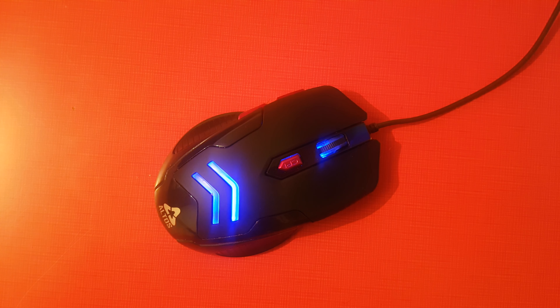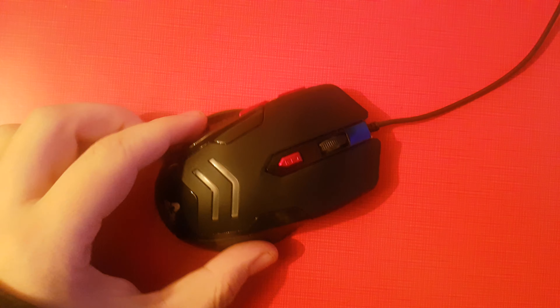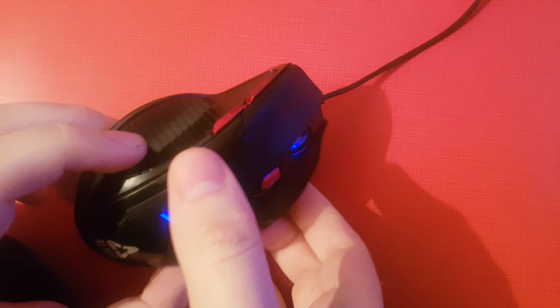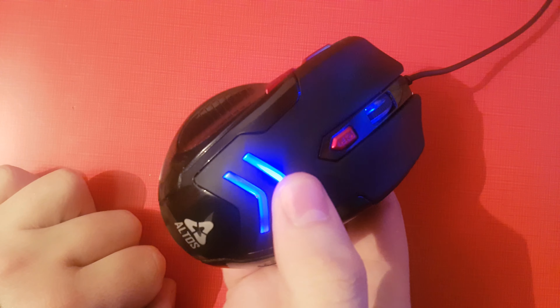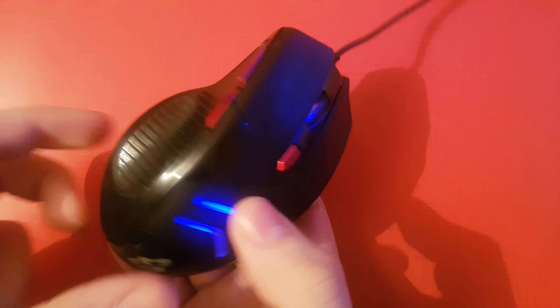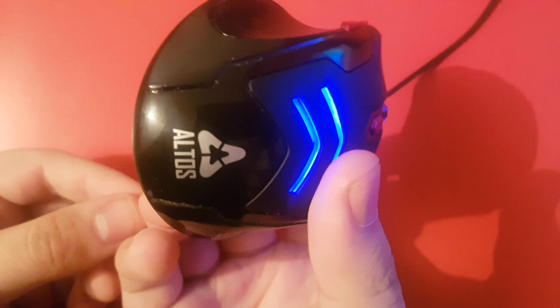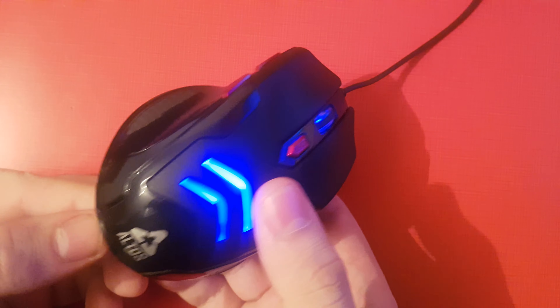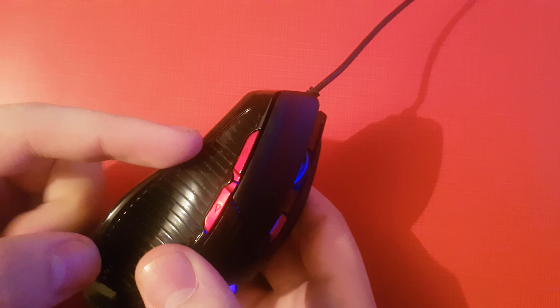Hello gamers, welcome to the video. So this is my computer mouse — it's a gaming mouse I use to play games. When you see my streams on Fortnite, for example, I use this mouse. It's pretty much the cheapest one I could find in the store that has gaming features.